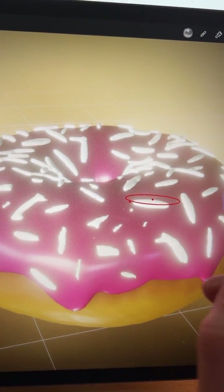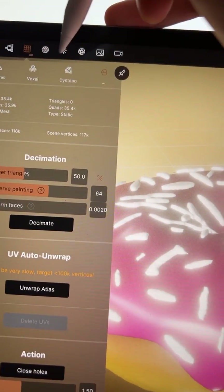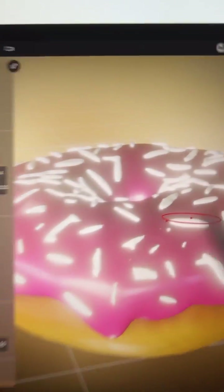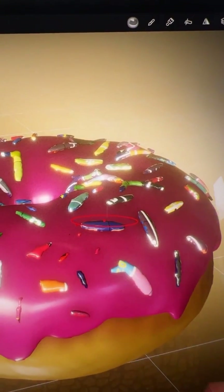What we do is essentially tap on the layer that we want to paint on — for example the sprinkles — then we go in here and do Unwrap Atlas. It's going to take a few seconds and then you'll see it change from white to this.